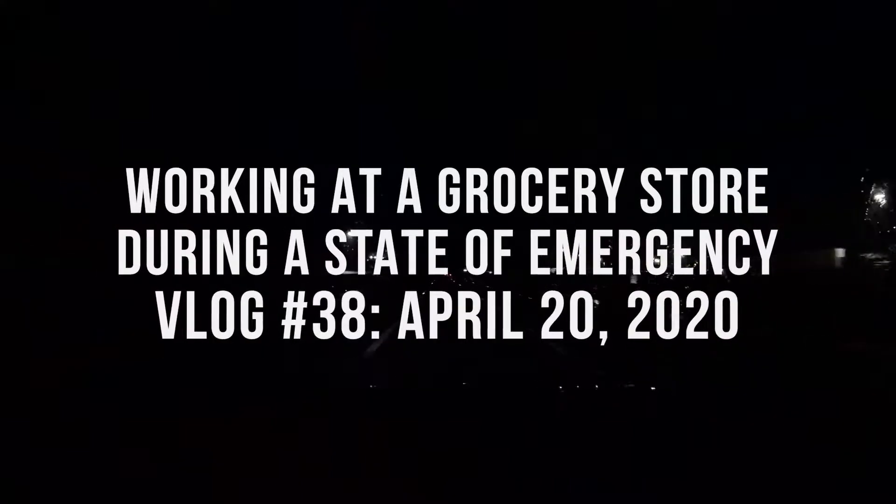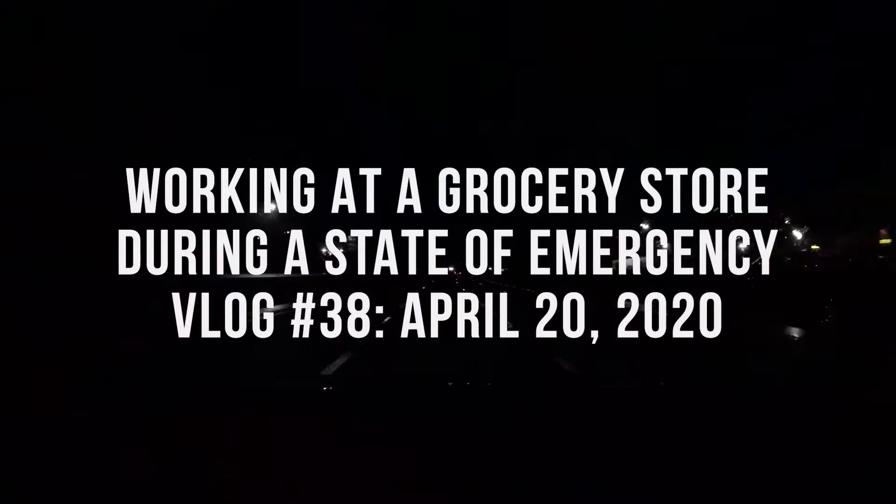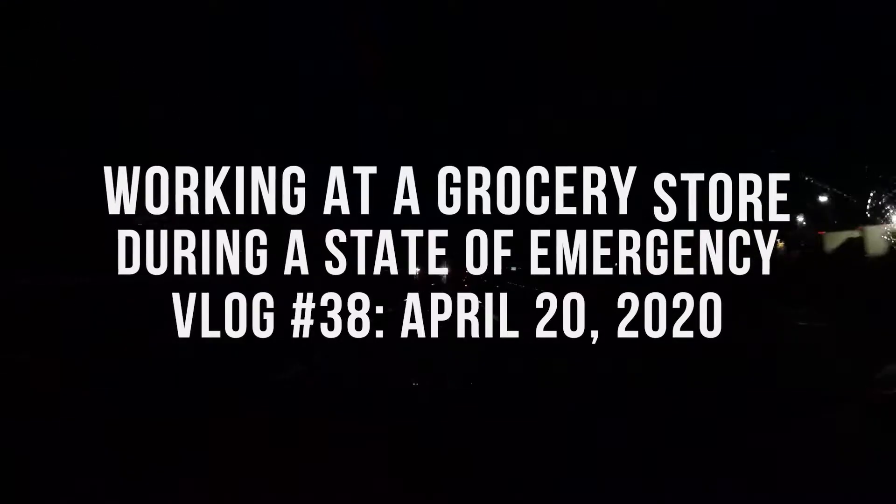I didn't do any coronavirus-related vlogging yesterday, and didn't even pay attention to the news. My wife and I got up in the morning and headed out to Home Depot to get a few things. We're doing some work around the house — we tend to do that a lot in the springtime. This spring we're working on a project in the kitchen where we are repainting our cabinets.